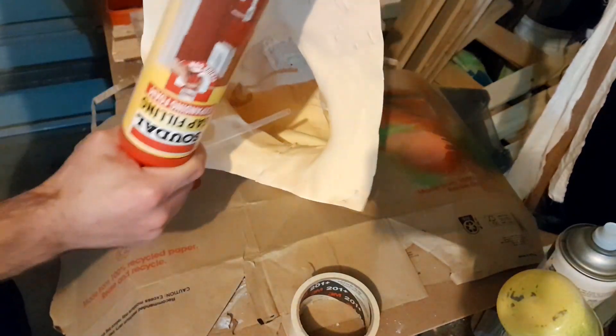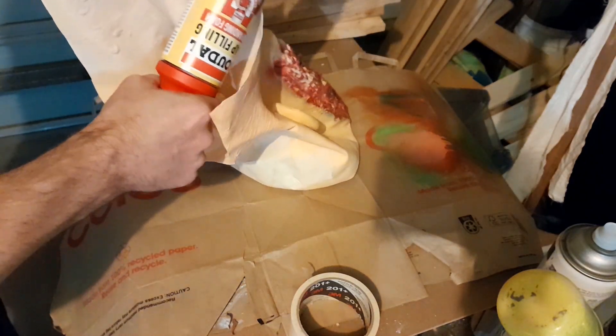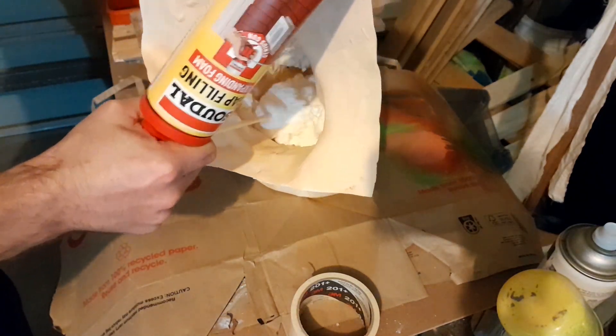Right here where you can see me spraying the foam, I should have just done it a small bit at a time. But I got over-zealous and threw it all in.